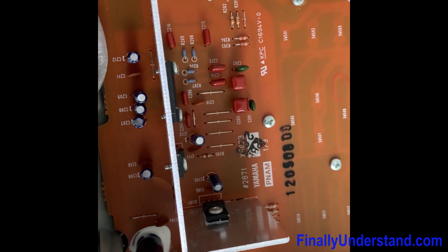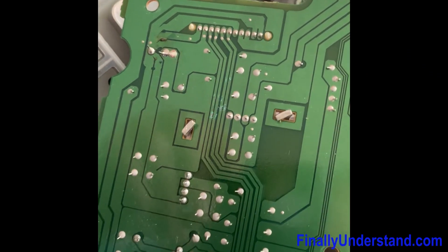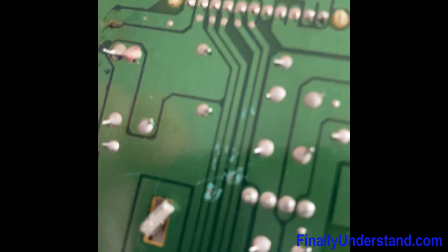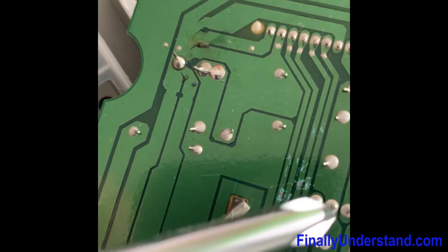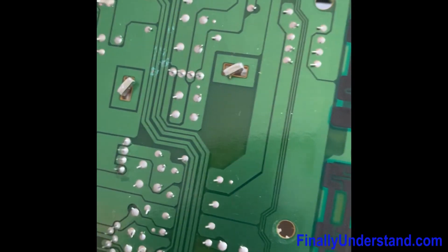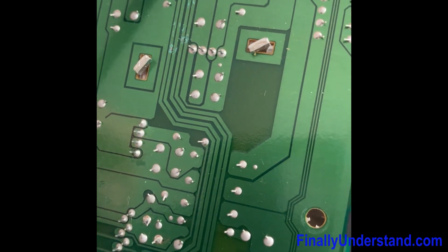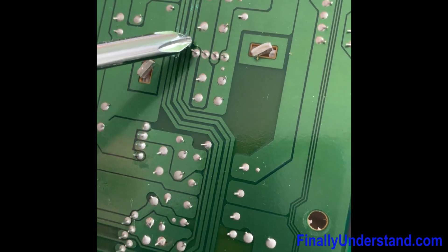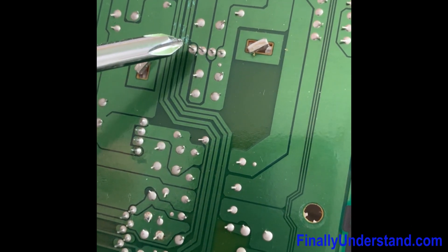I'm going to remove this board now and see what the situation is on the other side. I removed the board and found a crack over here — a small crack. I measured the continuity at the beginning of the path and at the end of the path, and I found there is no continuity, so the board is basically broken.